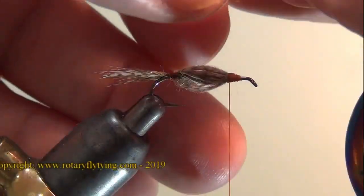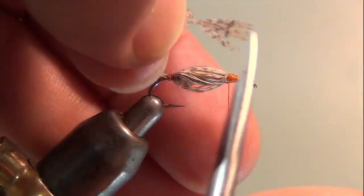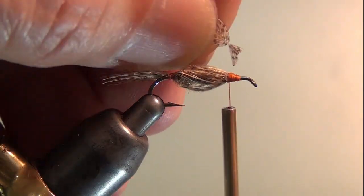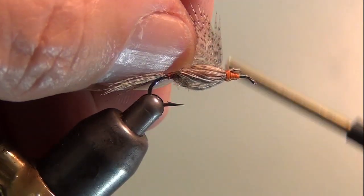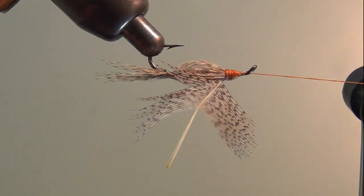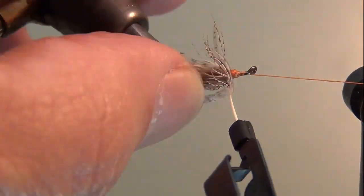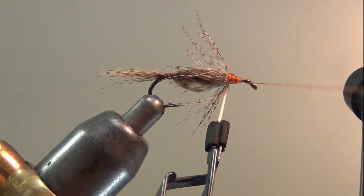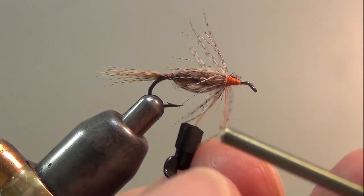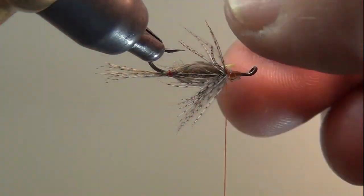Now here's the Hungarian partridge that I had measured out earlier — the length measured for the collar. I'm going to prepare it the same way: take the fluff off the bottom, stroke the fibers back, prepare the tip. Bring the thread up here, spin my bobbin so that it pushes the thread back towards my material when I tie the stem down. I'll wrap this material and fold it at the same time, then go under the stem, up over, and clip that off.